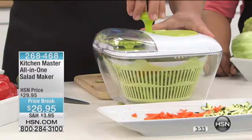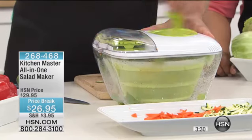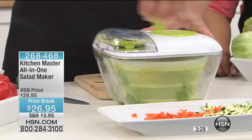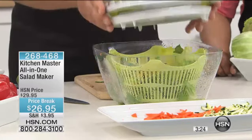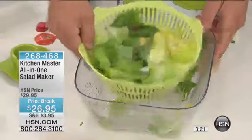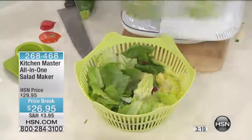Once you rinse the salad, give it a spin — you'll see all the excess moisture coming off. With the button, you push it and it stops the machine. Your lettuce is now dry. You've got the presentation bowl that you can use as well.